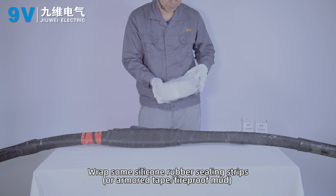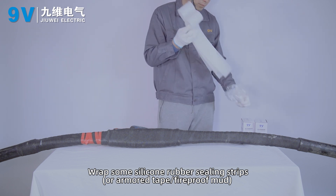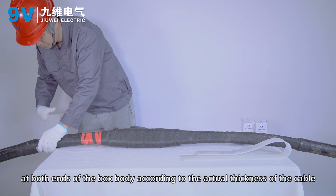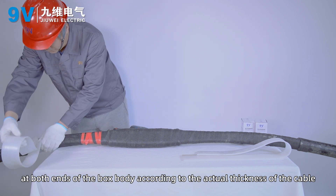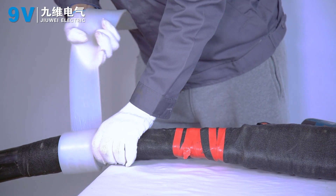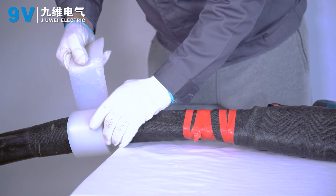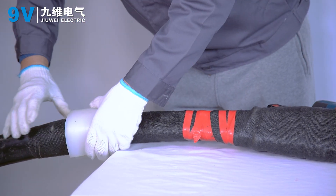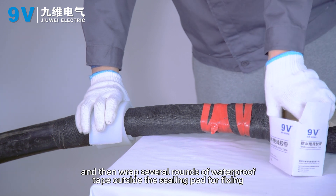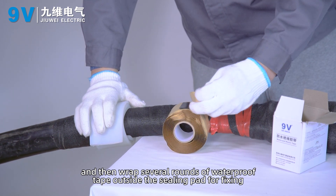Apply silicone rubber sealing strips or armored tape fireproof material at both ends of the box body according to the actual thickness of the cable. Then wrap several rounds of waterproof tape outside the sealing pad for fixing.